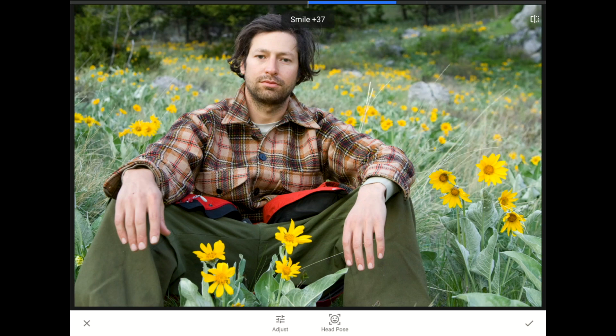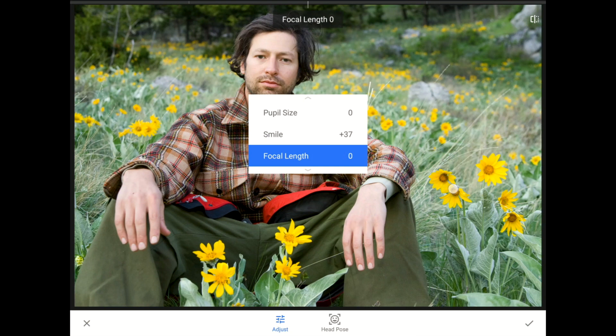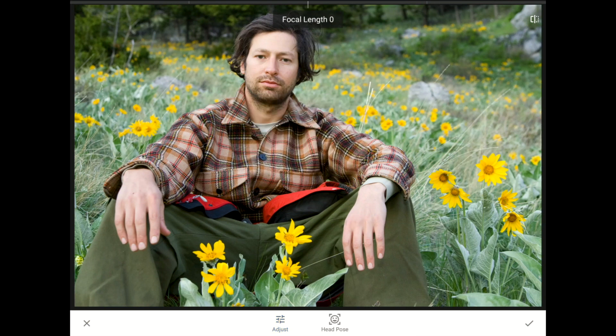Now Ethan looks really happy. I'm going to swipe up again to bring out the Adjust menu and then change over to the focal length control. In traditional DSLR photography, the lens you choose for a headshot can make your subject's face look slim and narrow, or wide and round. Since there are no units here, my advice is to swipe back and forth horizontally a few times in both directions to see what settings look best for this particular image. In this case, about negative 20 looks good.